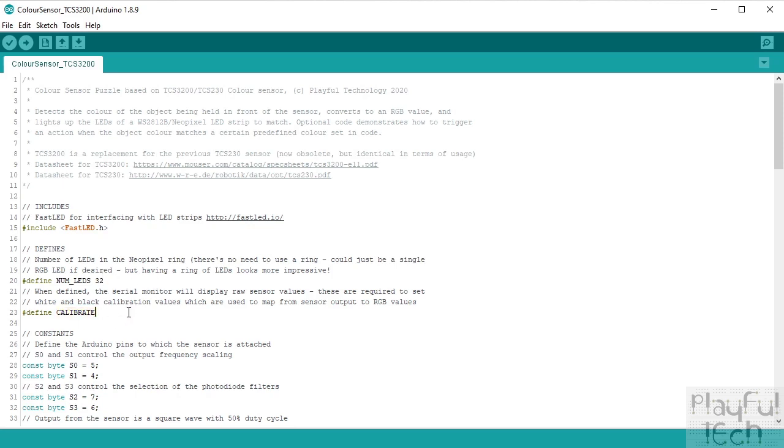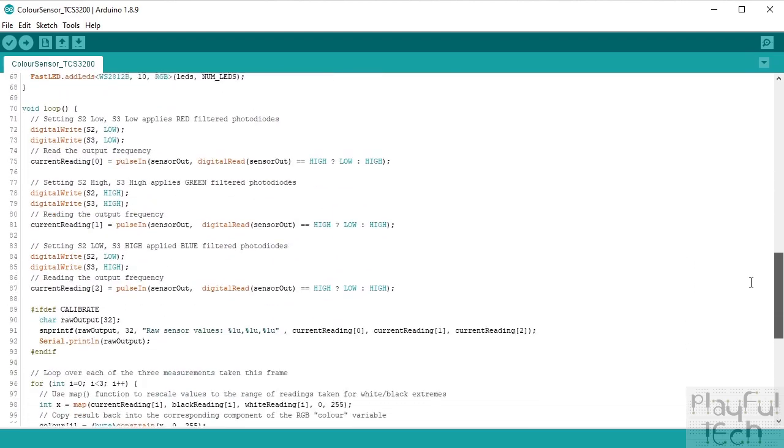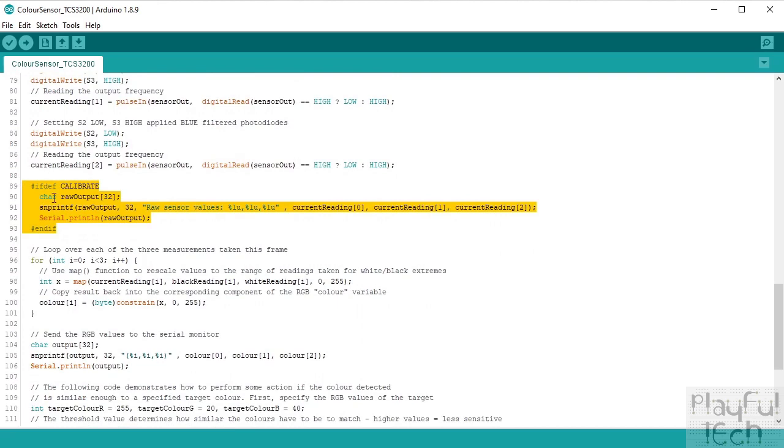Now there's a calibrate definition at the top of the code. When you first use this code listing, you're going to have to run it at least once with calibrate mode enabled. What that's going to do is output some raw sensor readings. You'll see this section here only gets executed in calibration mode, and we're going to use that to help map the raw sensor values into RGB values. I'll explain that in more detail shortly.